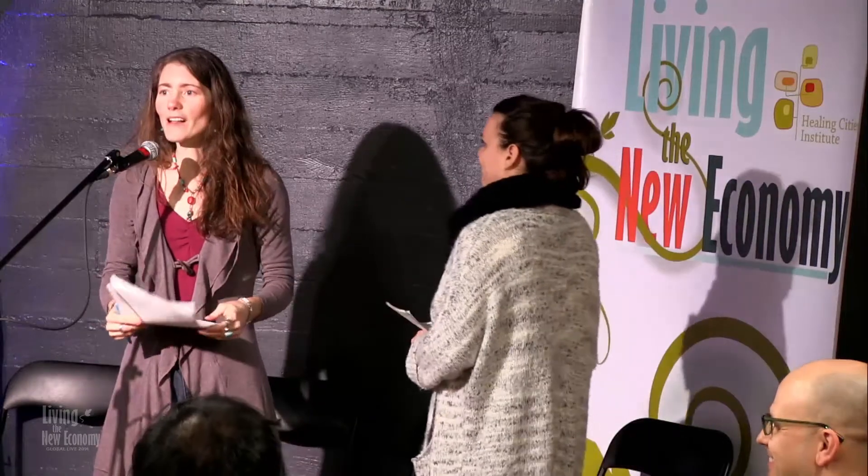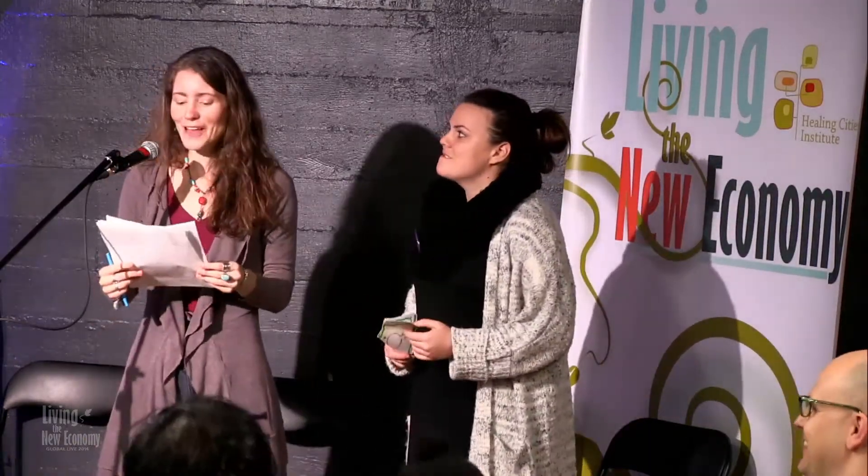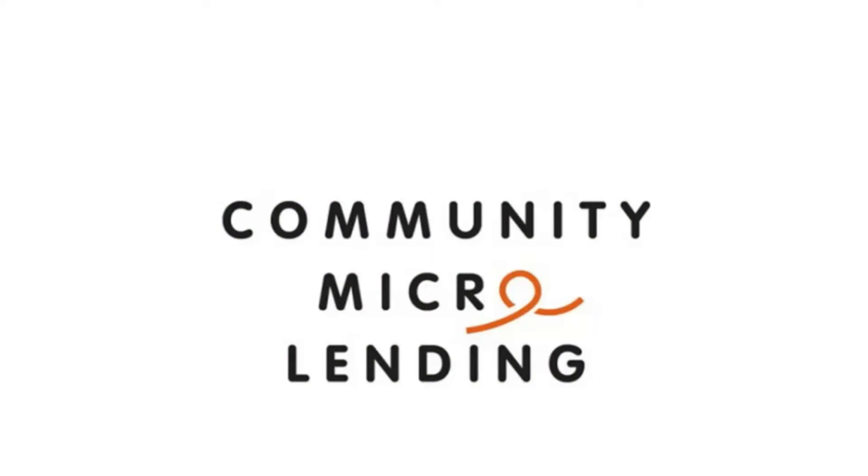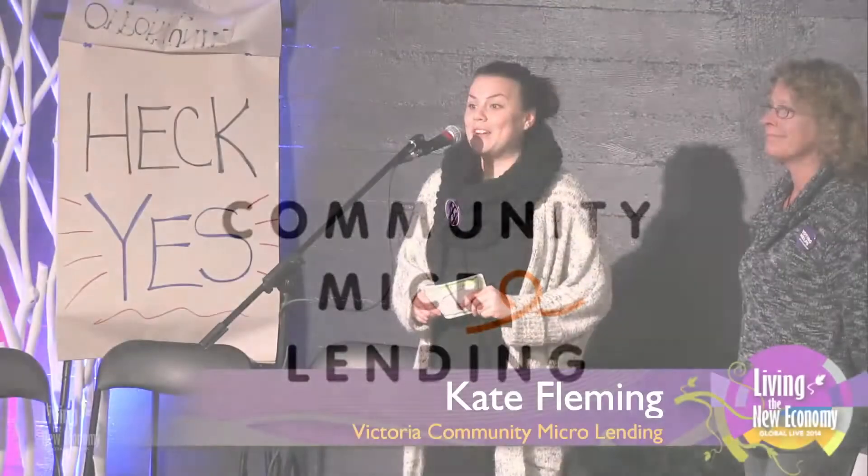All right, everyone. Are you guys ready? Heck yes! Welcome to the mic — Kate Fleming from Victoria Community Microlending. Hi, everyone. My name is Kate Fleming, and I'm the director of Victoria Community Microlending Society.